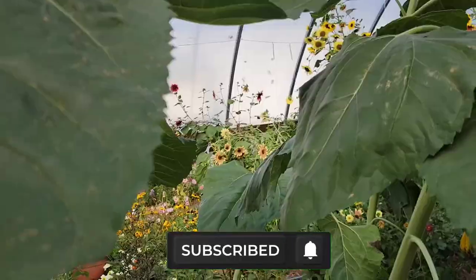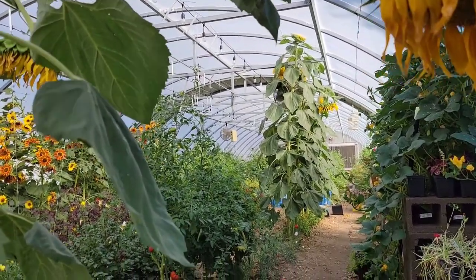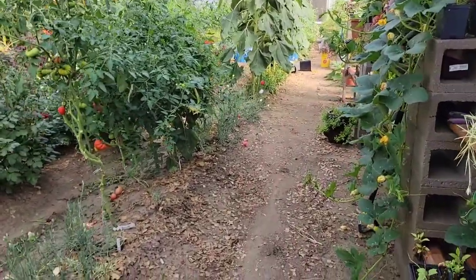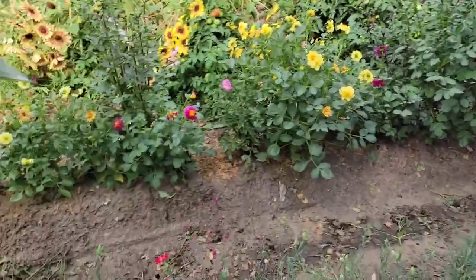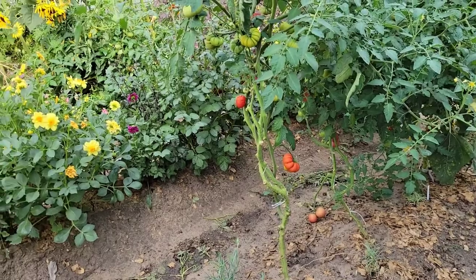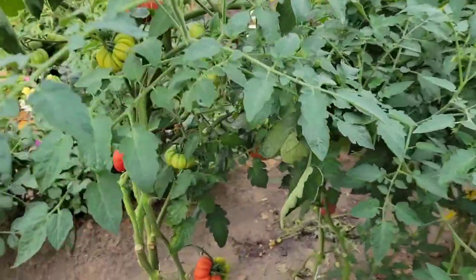We are in the throes of trying to clean up this greenhouse so that I can do fall plantings and move things around. We have the second greenhouse up and going, and we are trying to transition for next year — what we're going to do and do differently. So I thought I would take you guys on a quick walk-through so you could see everything we did this year.